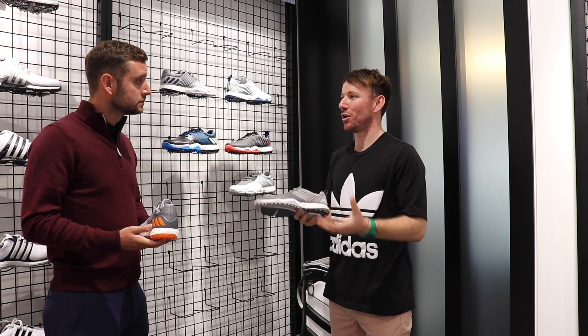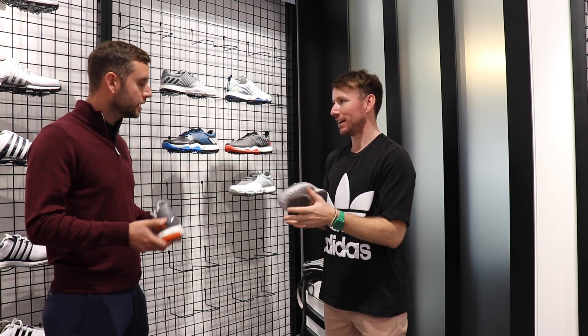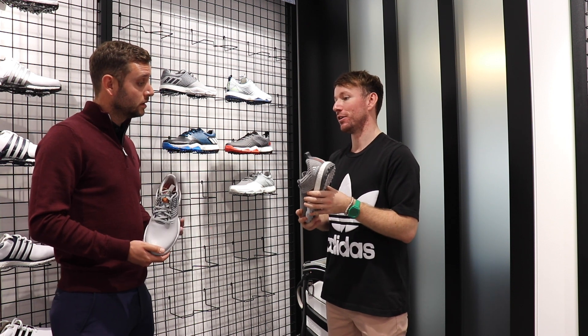He previously used to wear one of our old Adicross — more of a grip shoe. This was a new update for him. He wore the sport boots at the start of the year and then transitioned into this in October, and just loves the comfort level.